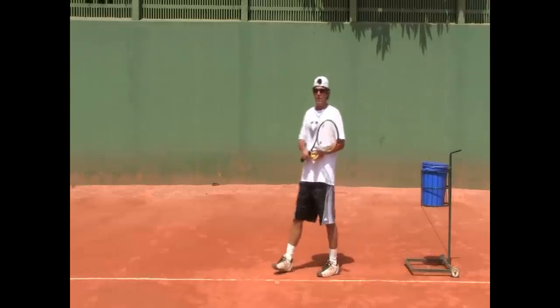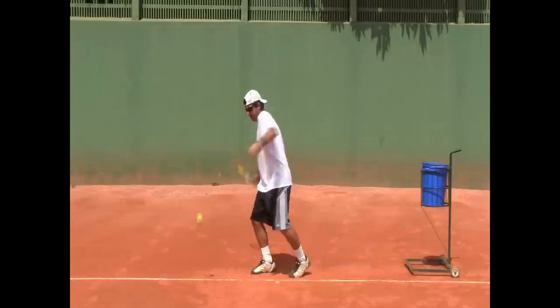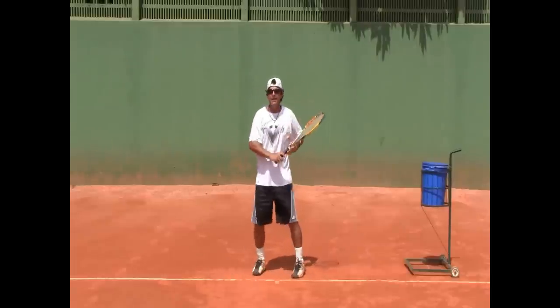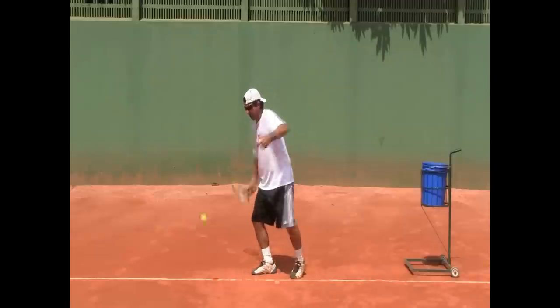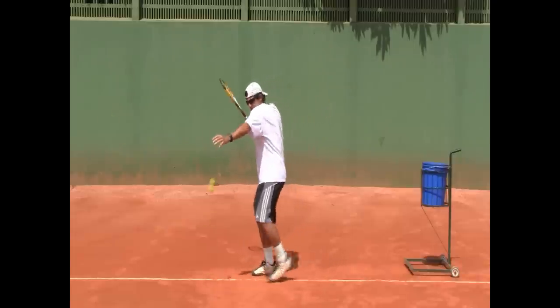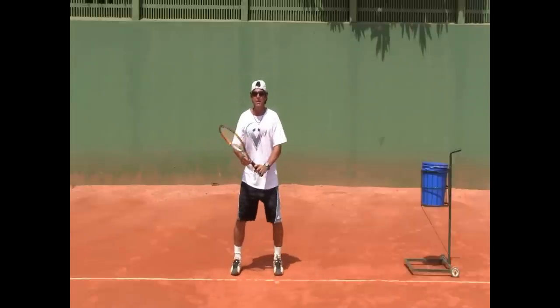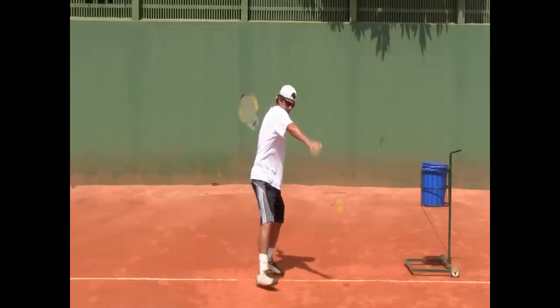Let's get a couple of balls here and demonstrate, touching the shoulder on the chin when you prepare and when you finish. Preparation, finish. Again, preparation, finish. Now I'm going to do a close stance — preparation, step in, finish. Lefties: preparation, finish.